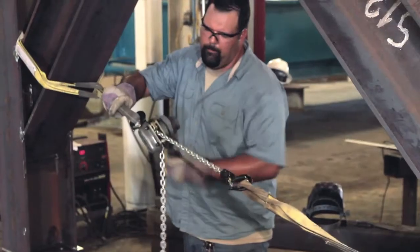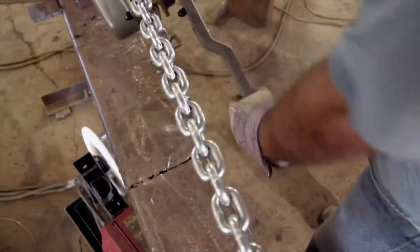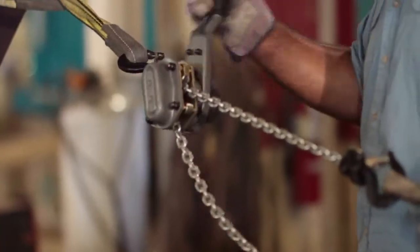JET's simplified free chain design works by twisting the hand wheel and is engineered not to free chain under load. Tired of busting your knuckles? The offset handle creates extra clearance between your hand and the load chain, providing better control.